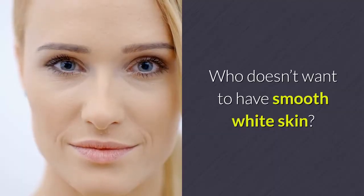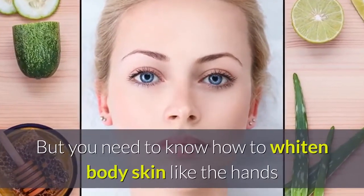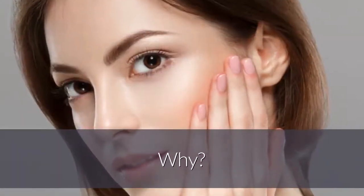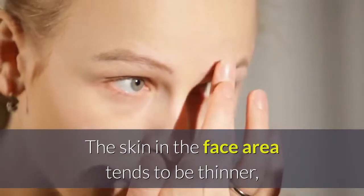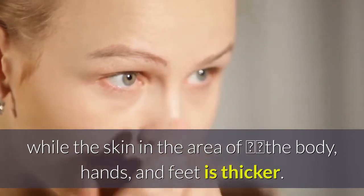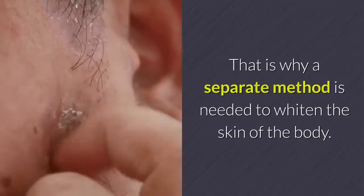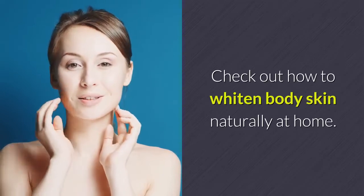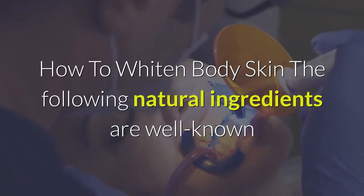Everyone wants smooth white skin, but you need to know that whitening body skin — like the hands and feet — is different from whitening the face. Every part of the body has different skin thickness: the face tends to be thinner, while the hands and feet are thicker. That is why a separate method is needed to whiten body skin. Here's how to whiten body skin naturally at home.